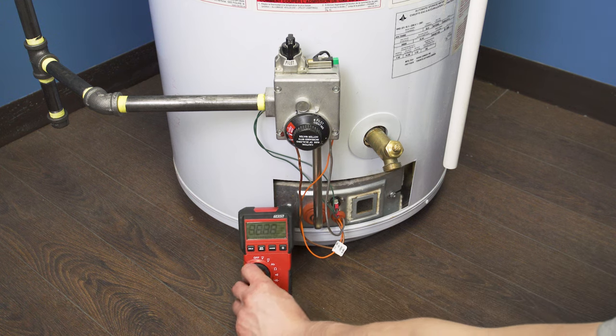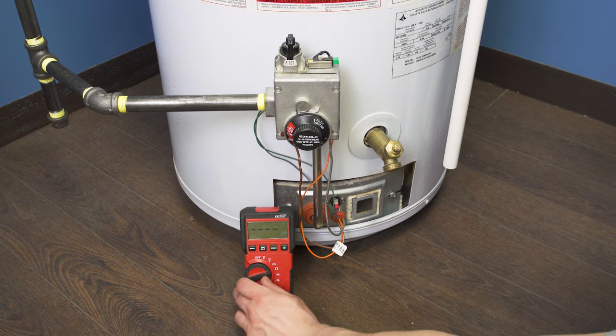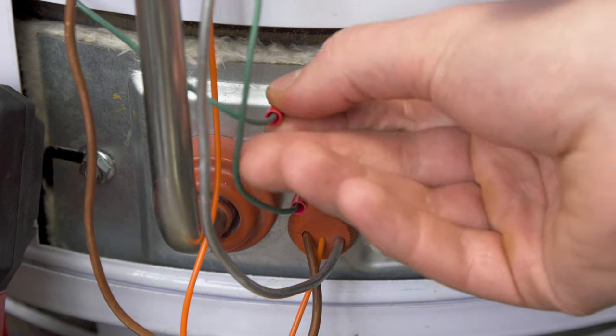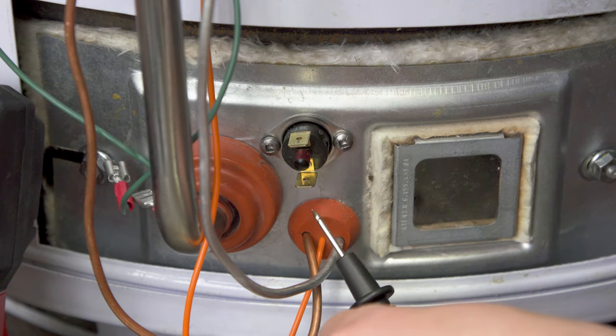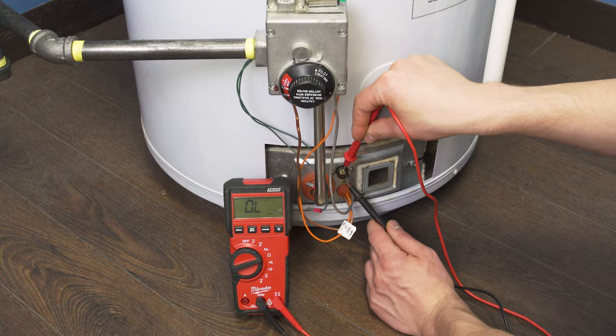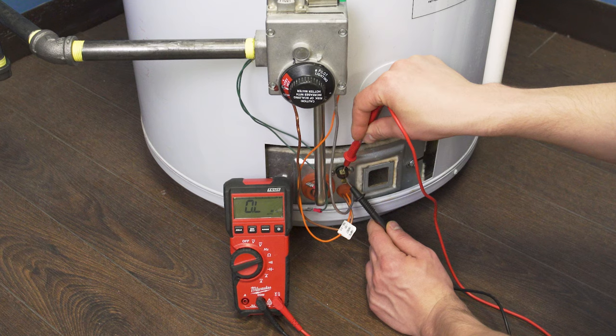First, set the multimeter to the ohm setting. Disconnect the wires to the switch and place the probes on the terminals. If the multimeter reads OL or open loop, then there's no continuity and the switch should be replaced.